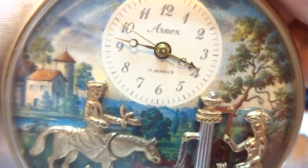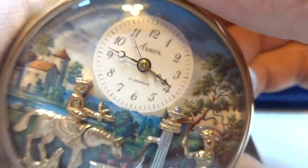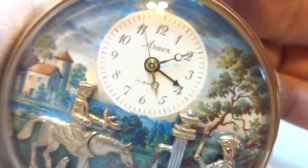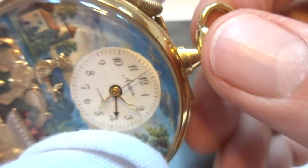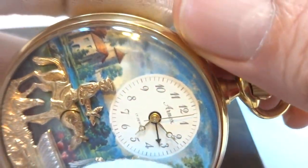The music plays perfectly. The animation works perfectly. It turns off as it should. The watch actually winds from the top, and you set the alarm with this crown here.